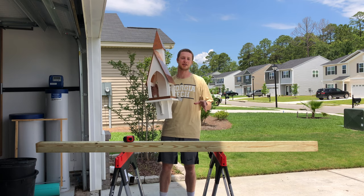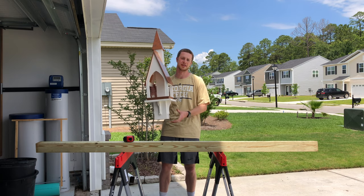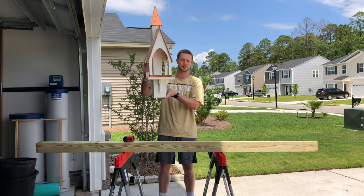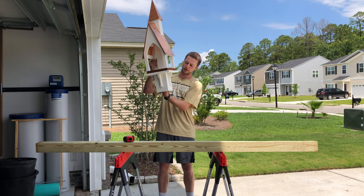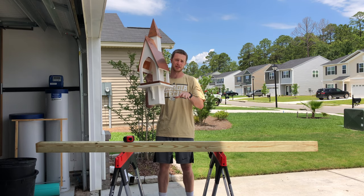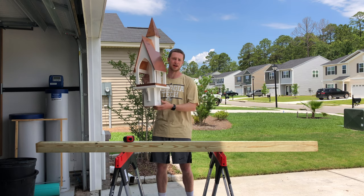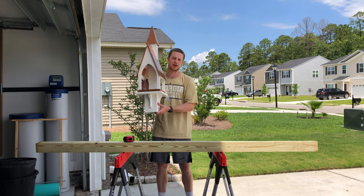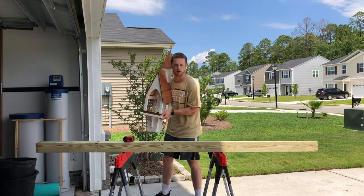The first step is figuring out how tall you want your post to be. For us, we want our bird feeder to sit around eye level so that we can watch the birds. We're gonna have the 4x4 be right around four feet off the ground, and you want to add about a foot to however tall you want it to be in order to dig it into the ground and add the concrete later on. So we're going to measure five feet for this 4x4.